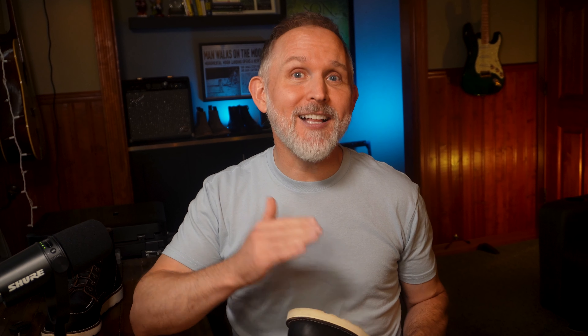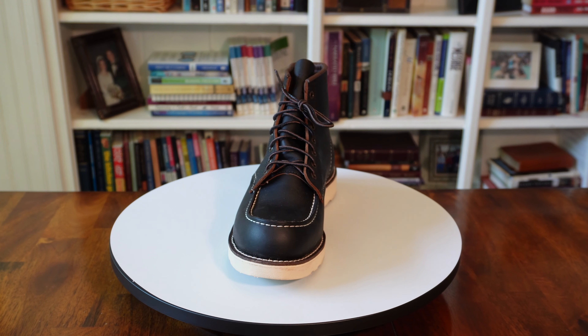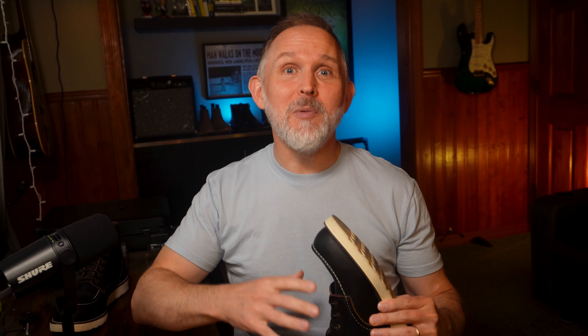The bottom line is that the Red Wing Classic Mock-Toe Boot is a standout, cool-looking, casual slash work boot that is super tough and rugged. You may love these boots, but that love is not going to come easy because the break-in on these is a bear. If you want to see more mock-toe boot reviews, here's my mock-toe playlist. Would you go ahead and tap that subscribe button so you'll catch my upcoming reviews? Thank you so much for watching, and I'll see you in the next video.